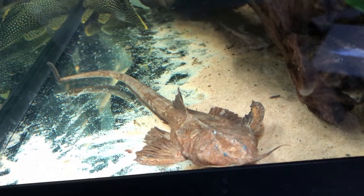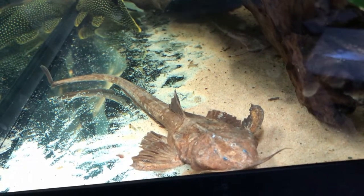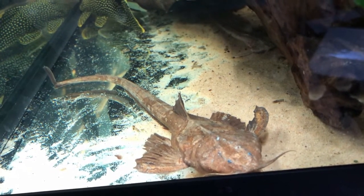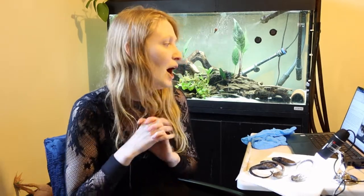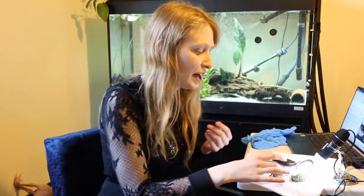Their habitat is really variable and not many people know much about it. They're often found in sandy, silty substrates, and in captivity you can see they're really good at burrowing — not as good as Brunocephalus, which goes really deep, but these guys go to some level underneath the substrate. This is a really good hiding mechanism and they absolutely need a sandy substrate — a gravel substrate really neglects them and will cause stress.